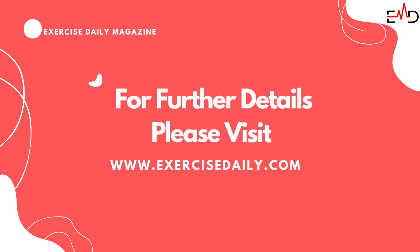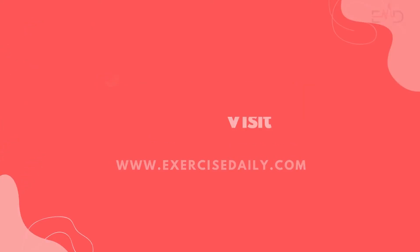For further details, please visit our website, exercisedaily.com. Thanks for watching.